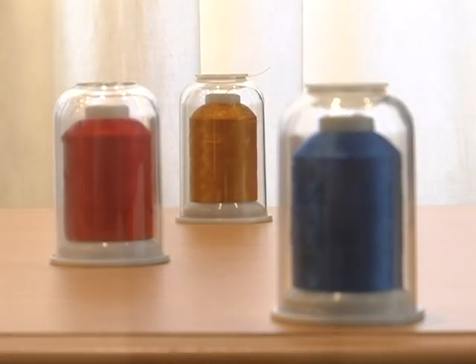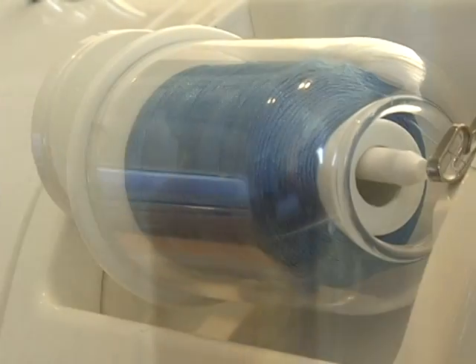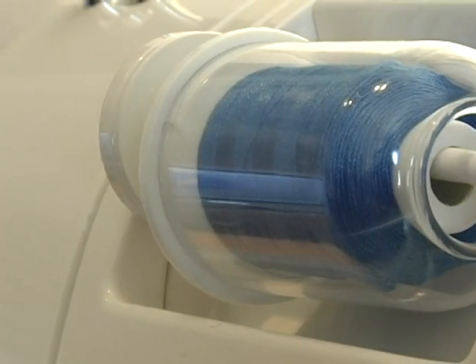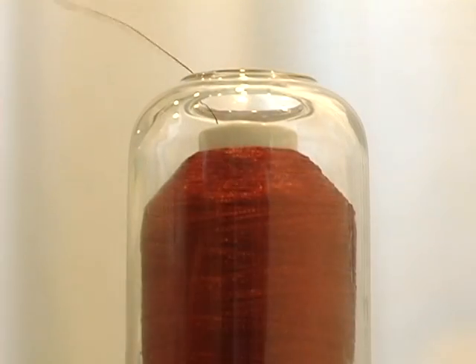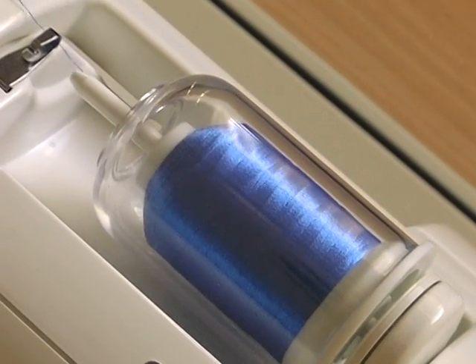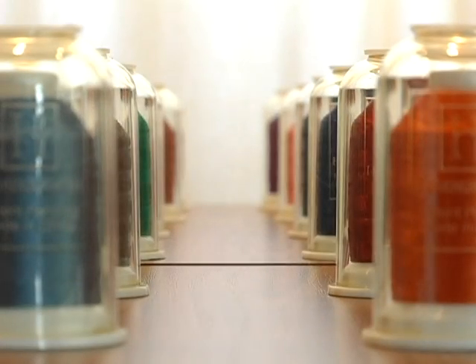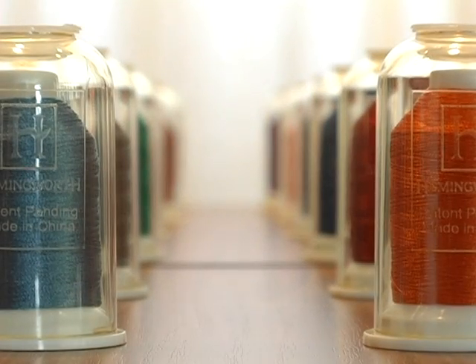In short, Hemingworth is exceptional thread on a revolutionary thread spool system. As your thread consistently feeds from the spool to the machine without tangling, snagging, or unraveling, your embroidery process will become streamlined, allowing you time to create lasting works of art that will be enjoyed for generations to come.